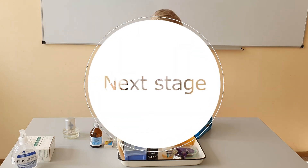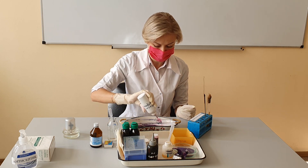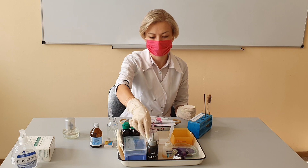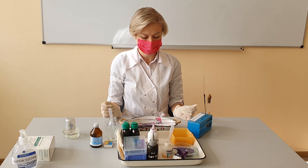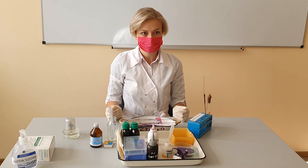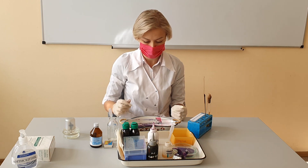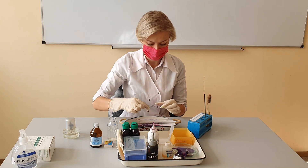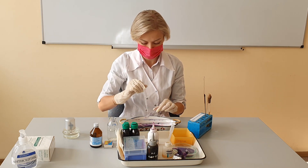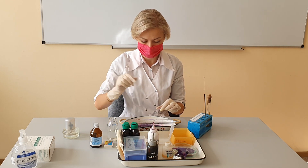The final step involves applying the contrast stain. Flood the slide with the dye as you did in steps 1 and 2, and let it stand for about a minute to allow the bacteria to incorporate the carbolfuchsin. Gram-positive cells will incorporate little or no contrast stain and will remain blue-violet in appearance. Gram-negative bacteria, however, take on a pink color and are easily distinguishable from the gram-positive.